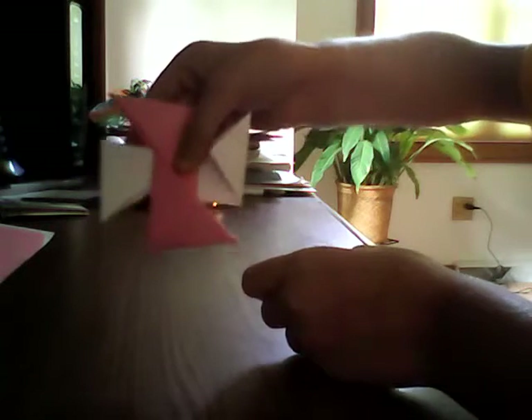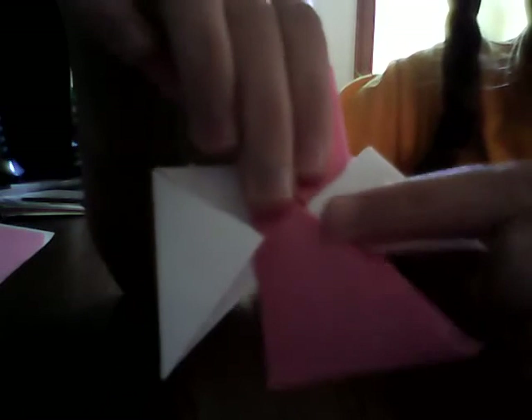Okay guys, once you have folded them like this, you're going to place them down so that they look like a windmill. Like this — that is the windmill position, they all go around. So how you do this is you take your bottom one and put it in the little flap that the pink makes. Then you flip it around and do the same with the other white one — you put it in the flap.